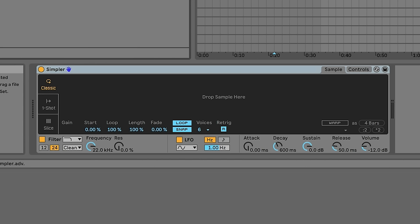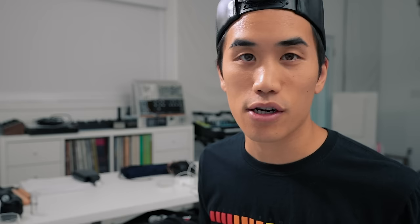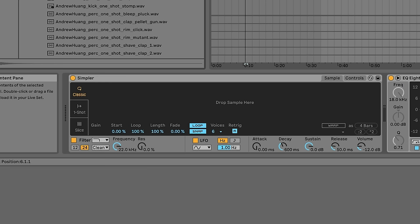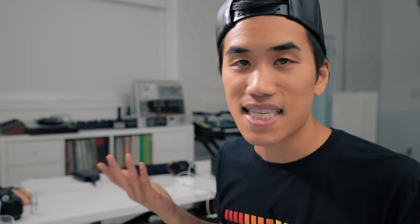Let's delete SubLab. I'm going to bring in Simpler, Ableton's basic sampler device. After this we're going to put an EQ and a compressor. Grab a sound — it can be pretty much any sound — and put it in the sampler. I'll use something from my sample pack Space Slime on Splice. Let's choose something as far away from an 808 as possible, like a hi-hat. Drag the sample in, click loop, and drag this loop region in super small — zooming way in, basically making this a single cycle waveform. It's just looping a tiny piece of the sound and turning it into an oscillator.